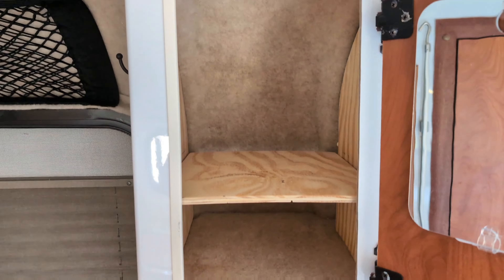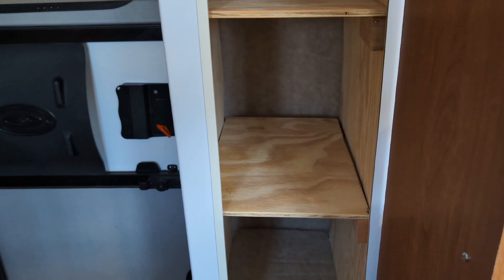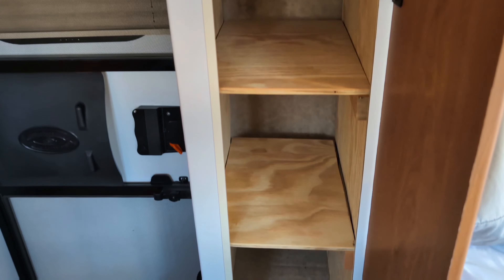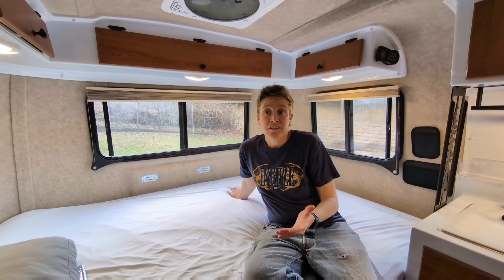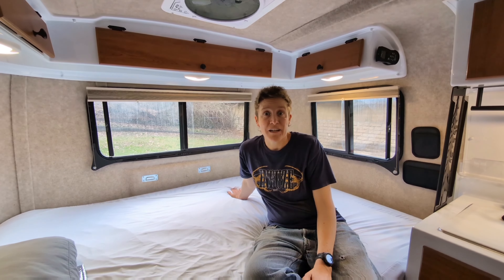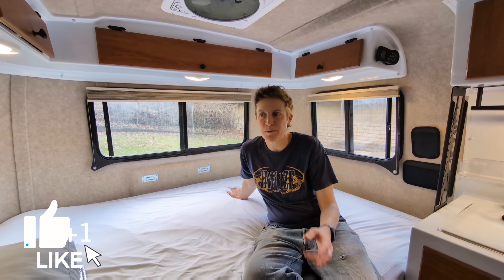I repeated the process twice more, and now I've got two shelves up top and three shelves down below, where I used to only have two big hollow spaces. I've now got much more organization. There you have it — now I have shelves in my Scamp, and I made them myself, and it barely cost me anything at all.